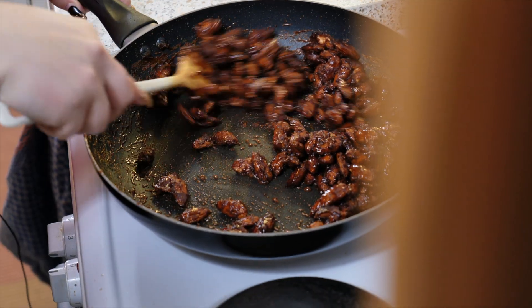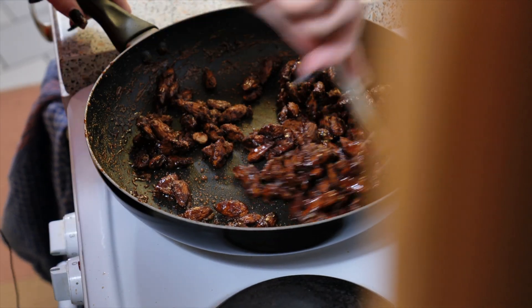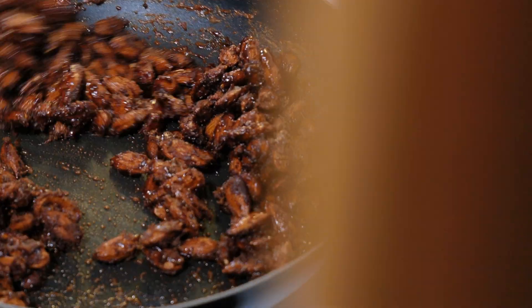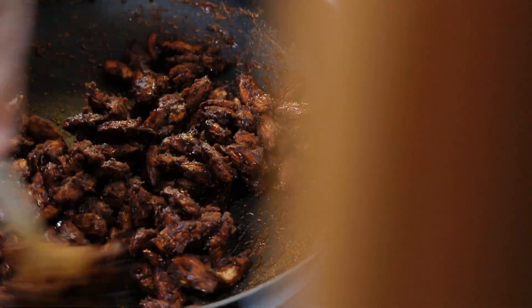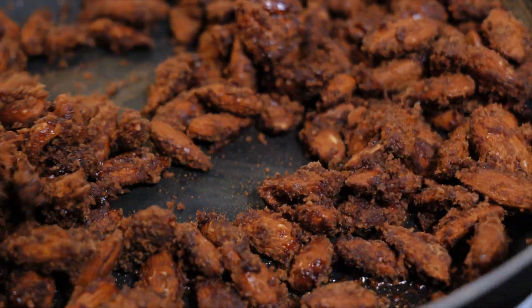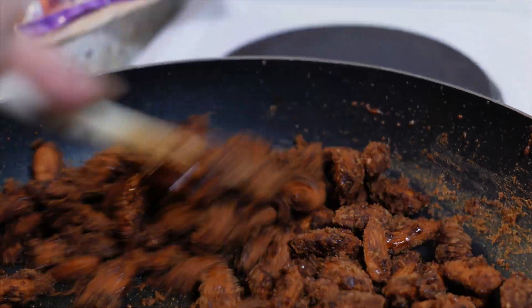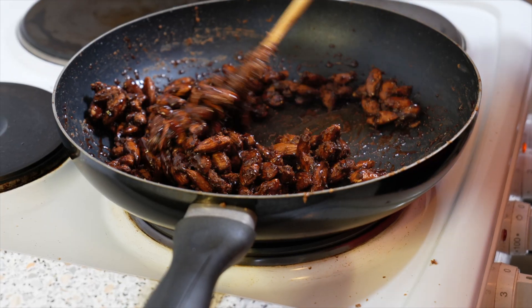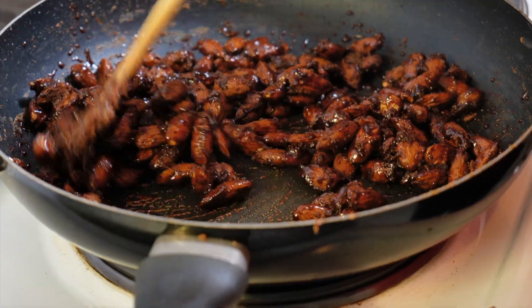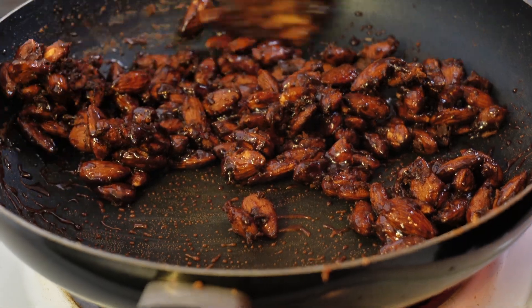As you can tell, the syrup is all gone. It's going to turn matte now and then it starts to caramelize again. As you can tell, some of them are already pretty shiny — that's because the sugar is starting to caramelize.